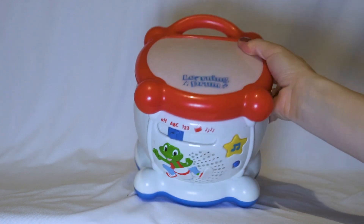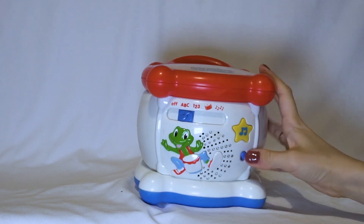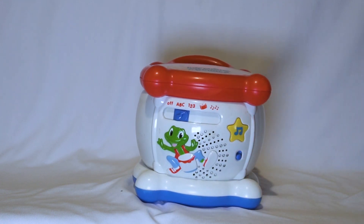Hi, it's London Drum and let's have fun. Hi, let's play the drum.